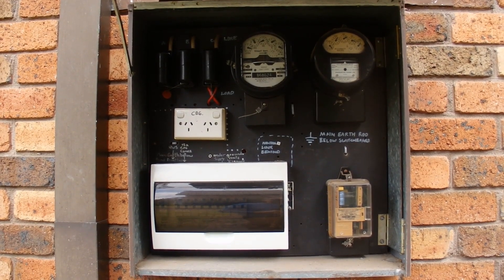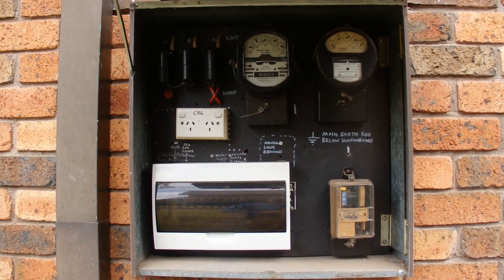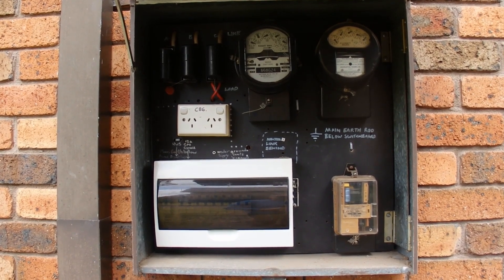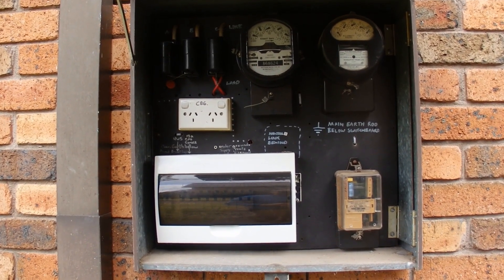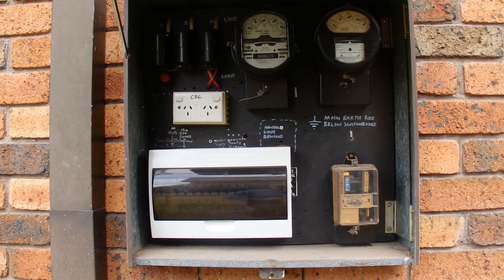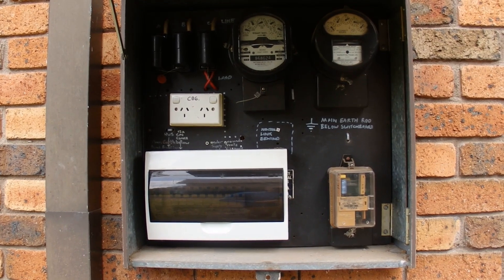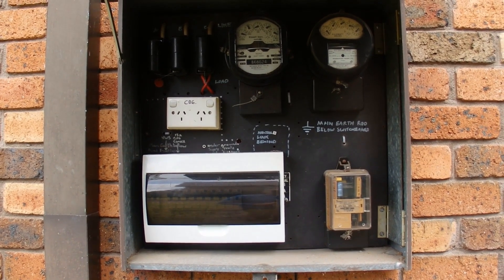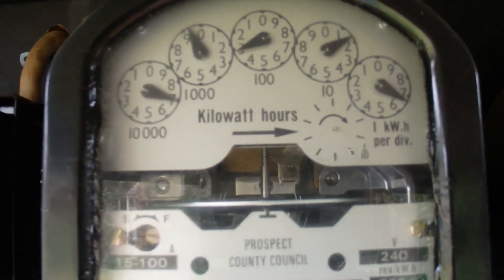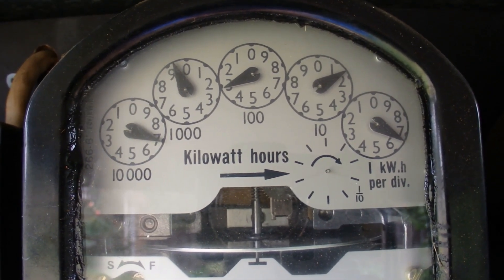Hello, today I'm going to show you how to read an electricity meter. First of all you've got to find your electricity meter or meters. I've got two meters and they're located inside this metal box. The meter on the right records off-peak power usage and the meter in the middle records regular power. I'll use this meter to demonstrate how you read an electricity meter.